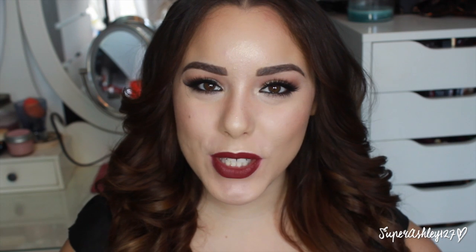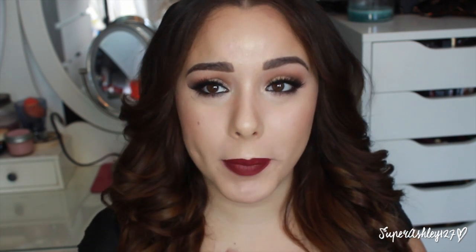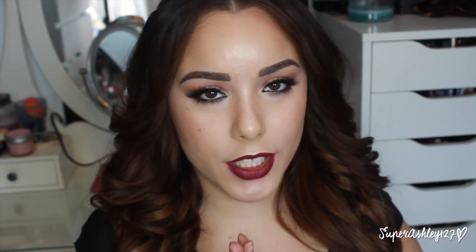Hey ladies, welcome back to my channel. So today's video is going to be a makeup tutorial on the look I'm wearing right now. It's a very glamorous fall makeup look — definitely appropriate for a night out or a big party. We've got full on smokey glitter eyes with big lashes and this beautiful dark lip. So this is definitely not your everyday makeup, it's for something more fancy. The rest of this video is going to be a voice over but I hope you enjoy it.